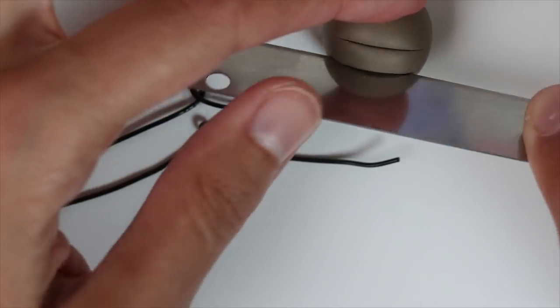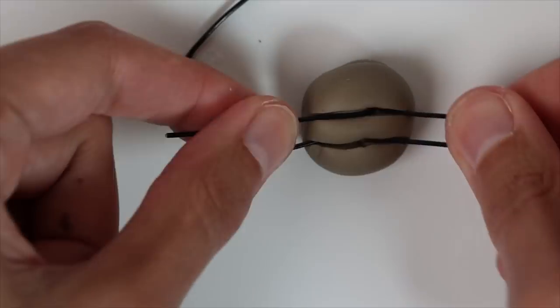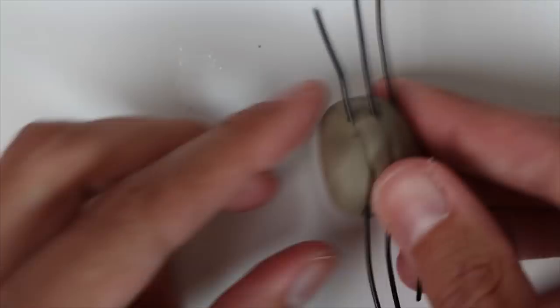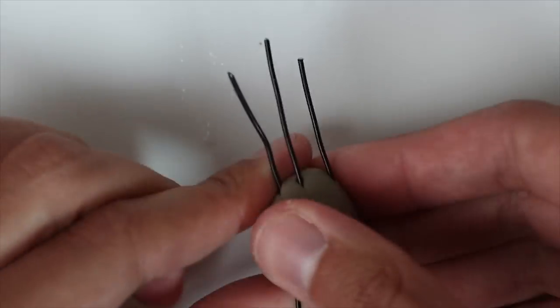Cut through the clay ball and then push the wire inside, closing everything after. And now I reshape the ball.